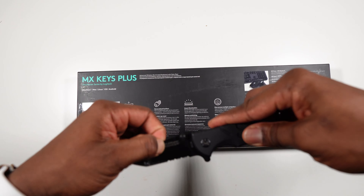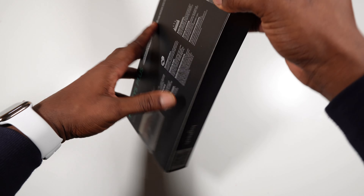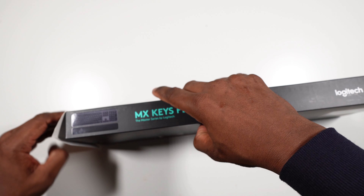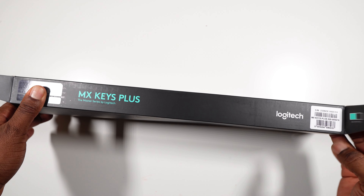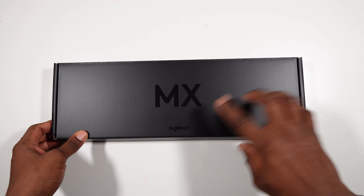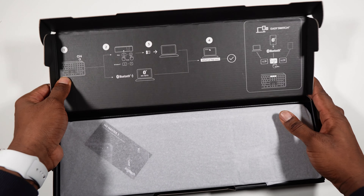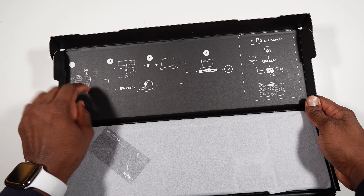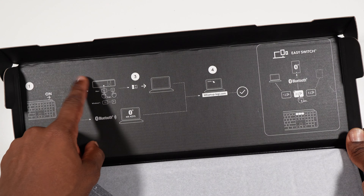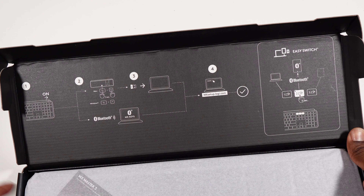My unboxing knife is right here. Let's open it up. Okay, there's a quick setup guide — just follow steps one, two, three, four, pair with your computer, press that key, and you are good to go. Very straightforward, nothing much to explain there.